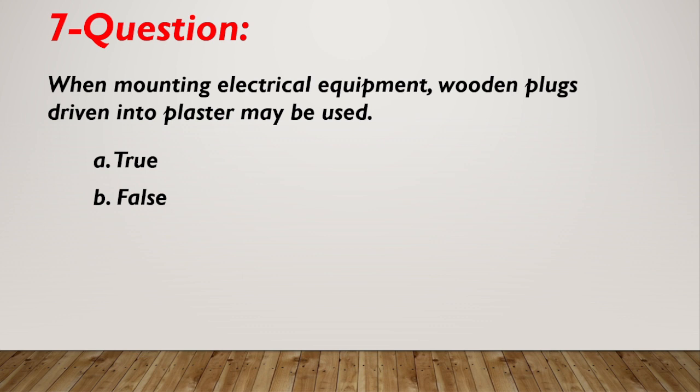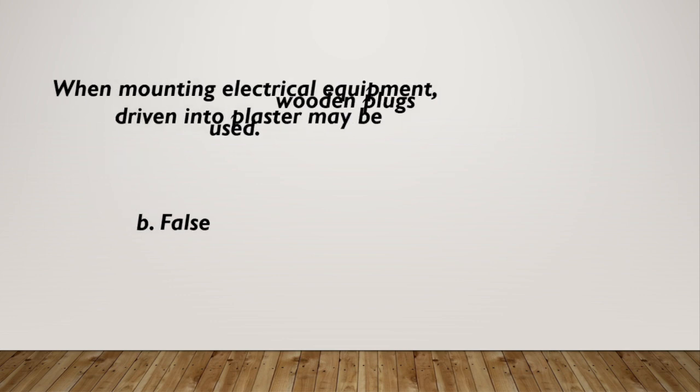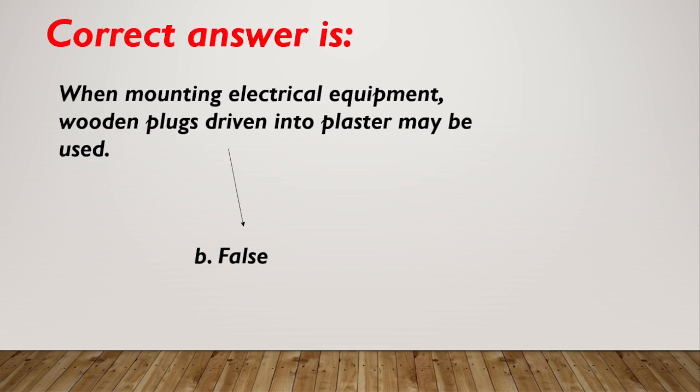Question number 7. When mounting electrical equipment, wooden plugs driven into plaster may be used? A. True. B. False. Correct answer is B, false.